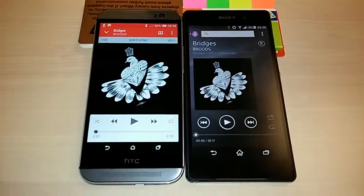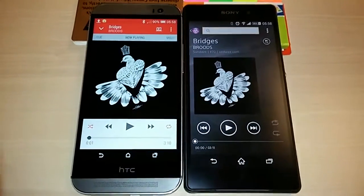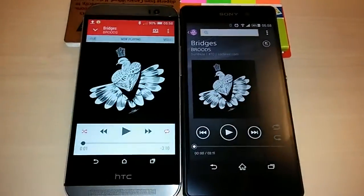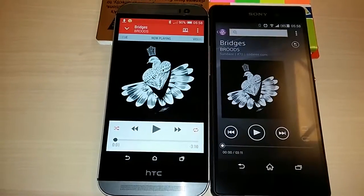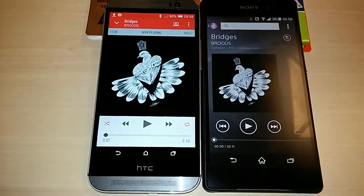Hello YouTube. Today I have with me two brilliant handsets from 2014 — the HTC One M8 on your left and the Sony Xperia Z2 on your right. I have actually put a comparison video between the M7 HTC from last year and the M8 from this year regarding the boom sound test.